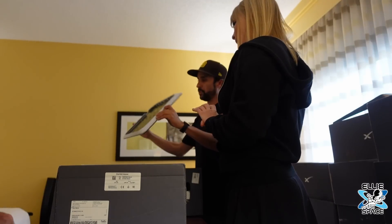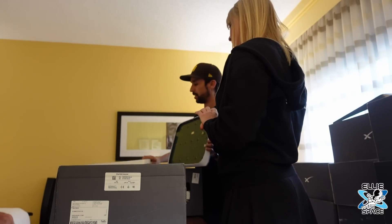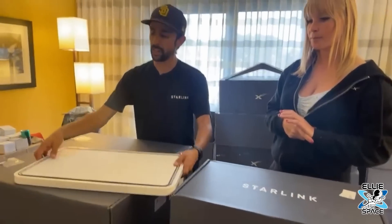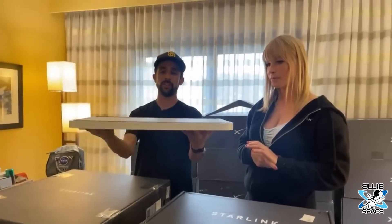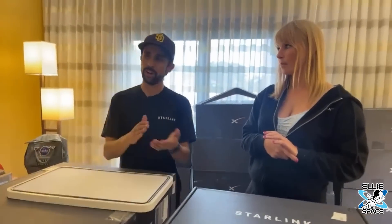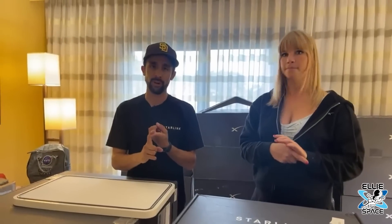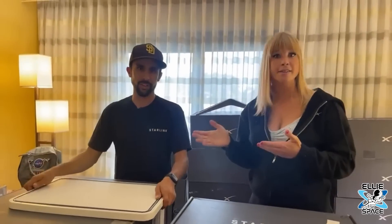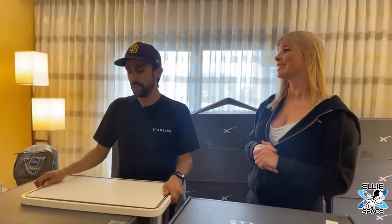What we do is we cut it down and we make this mount right here. Then essentially it goes inside with a clear cover and you have your Starlink, which is that thin. They're putting them on top of cars — RVs, vans, semi-trucks, race cars. Literally everything.